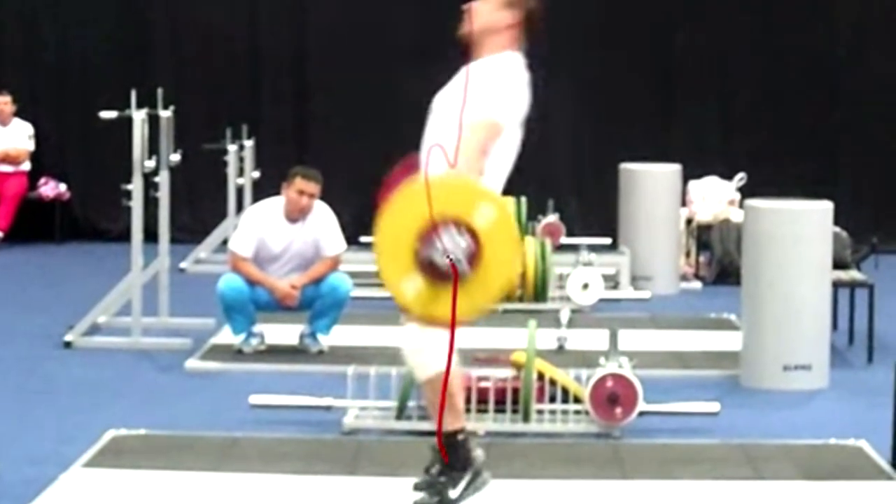One of the other cons — affecting the snatch more than the clean — is the bar path. Normally you want to see an S-bar path: the bar moves immediately back towards the lifter off the ground. However, the issue with this Ilya or Armenian start is that the barbell will often loop forward. If the knees stay in the same position or stay flexed, the barbell is likely to move forward off the floor. If the barbell is moving forward, it's moving away from your center of mass, which means it ends up feeling or acting heavier.